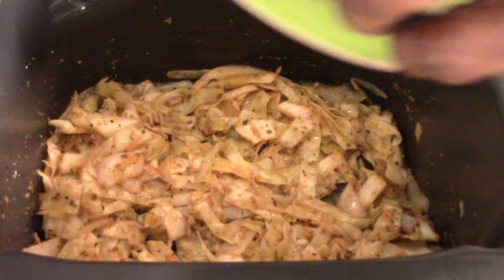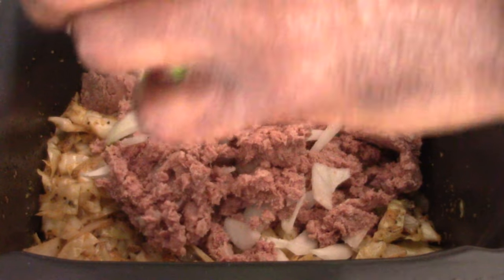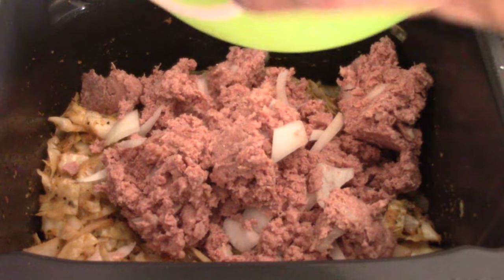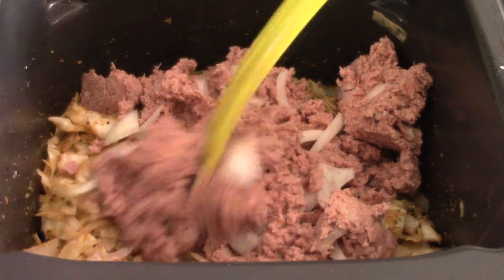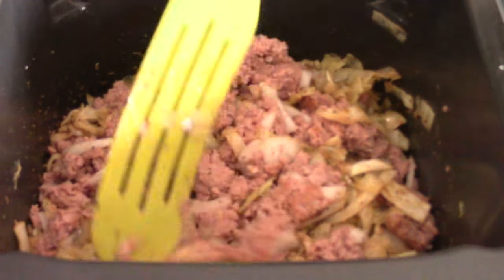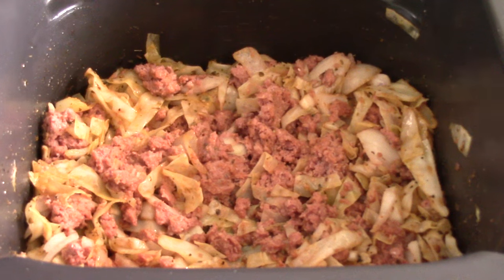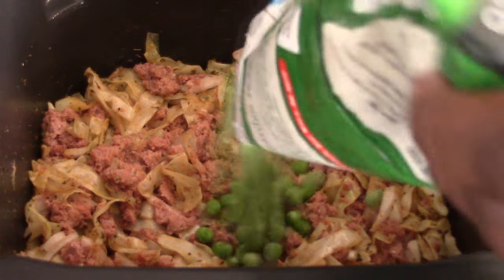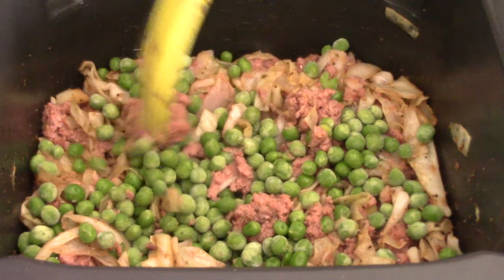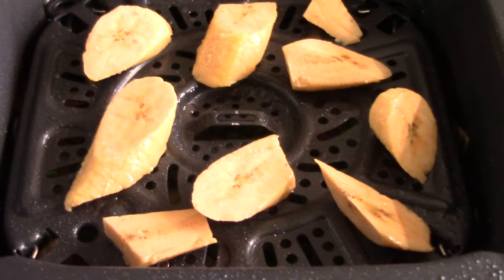I'm going to add my corned beef to the top now. For those unfamiliar with canned corned beef, it's pretty much already cooked — you're just really warming it up. If you're super hungry you can eat it right out of the can. I'm going to give it a good mix, and finally I'm going to add some frozen sweet peas to my corned beef.